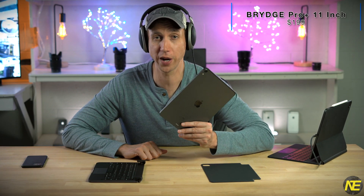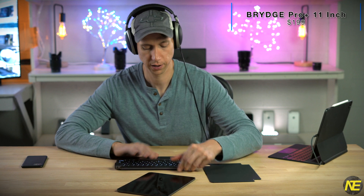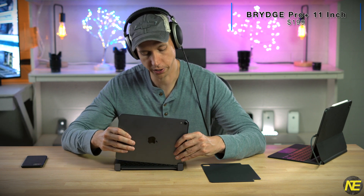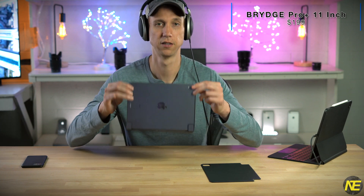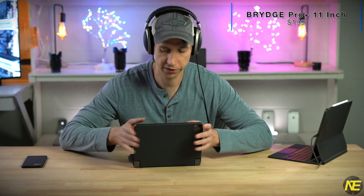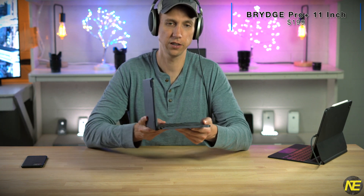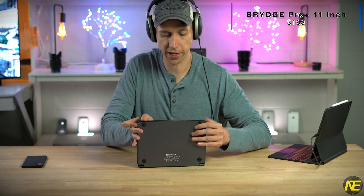I've got a 2018 11-inch iPad Pro right here — let's put it all together. Get the notches facing up, make sure your camera is facing up, then slide it in and push it down. It's pretty sturdy. Let's put the finishing touch on — the magnetic cover. It doesn't really snap into place, but it's okay. There you have it. Profile, close, and 180 degrees.